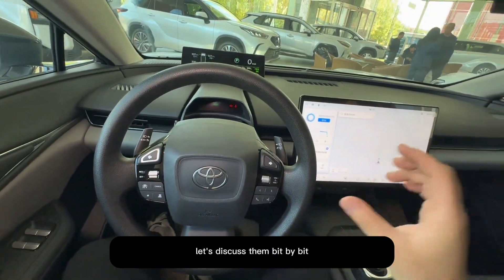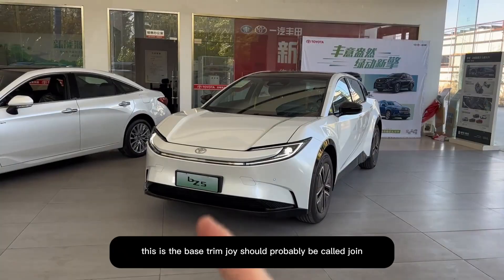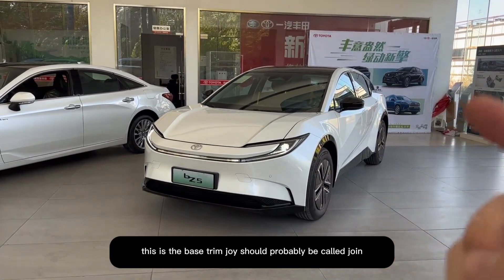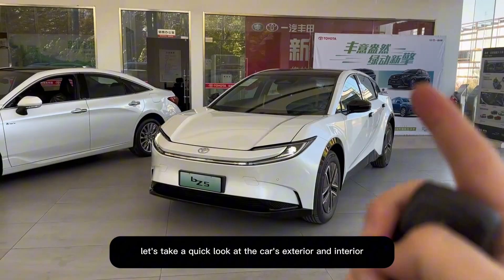It has some unique design features. Let's discuss them bit by bit. Today we're looking at Toyota's BZ5 model. This is the base trim — Joy, which should probably be called Join. This is its key. Let's take a quick look at the car's exterior and interior.